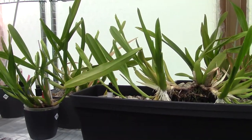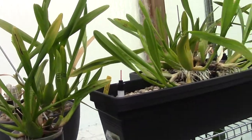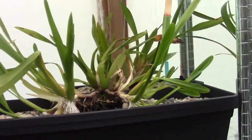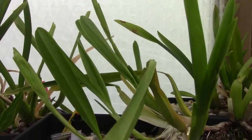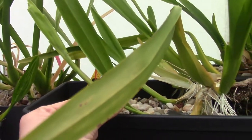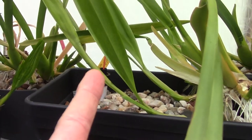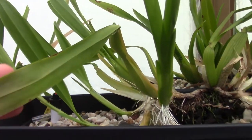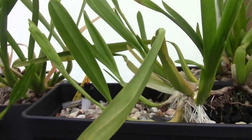Hello and welcome to another video of the orchid saga. I did promise you guys that we would keep an eye on these new growths or spikes of these Miltonias. I'm now kind of certain that I can say that these are spikes — they are really thin shaped leaves in a way, and they grow so much different than a new growth, so I know for sure now that these are spikes.